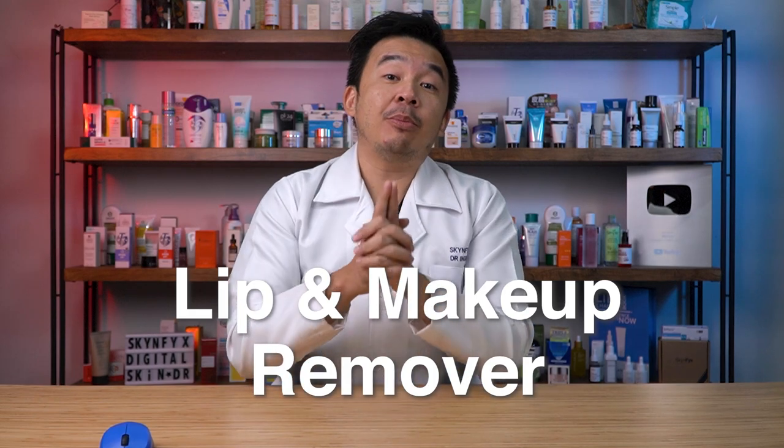First things first: lip and makeup remover, especially if you have makeup on your face and especially around the eyes. I like the process whereby she put it on the cotton pad and then left it on the eye for a couple of seconds — in this video up to 10 seconds. It allows the surfactant or cleansing agent from your makeup remover to get into the skin and remove as much makeup as possible. When removing makeup around the eye, don't rush it or apply too much pressure — the eyeball is a very sensitive organ and too much pressure can cause health issues. Do it gently.